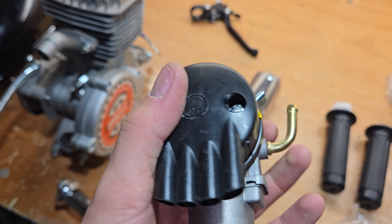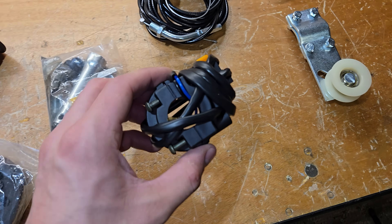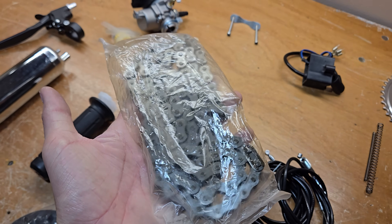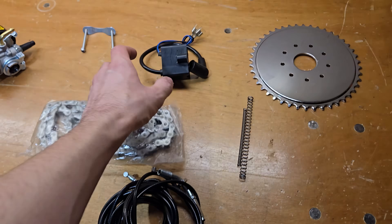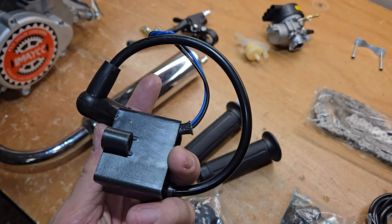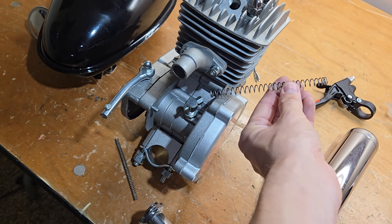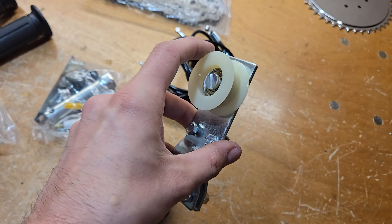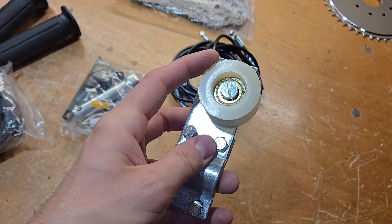Then we have a clutch lever — those actually work okay. This throttle setup has a kill switch that shorts the circuit to kill the engine. Then we have our cheap Chinese chain that's actually too wide for our stock sprockets. I advise you to upgrade to a gold chain. The cheap CDI: if you wonder why your engine's not starting, it's because of bad connections or simply a bad CDI — I'll show you how to troubleshoot that later. These springs are for the clutch cable; I don't really use them. This is a chain tensioner — I really advise you not to use it, at least for the drive chain. Don't be lazy; properly tension the chain. I'll show you how later.